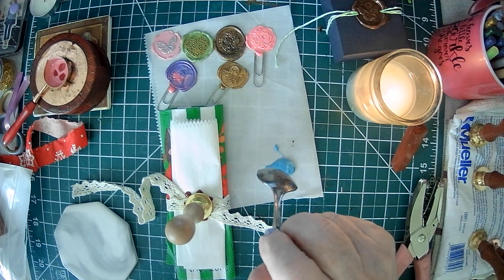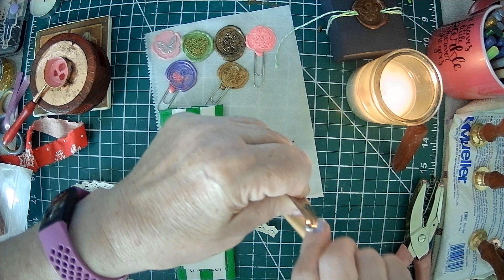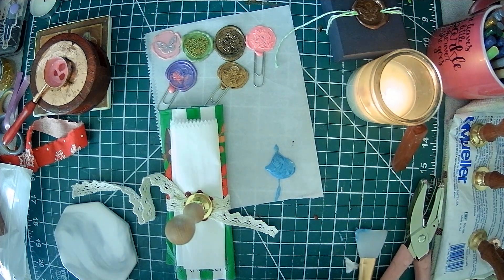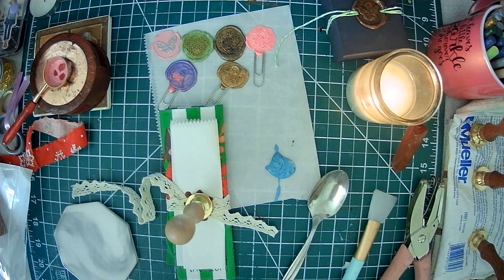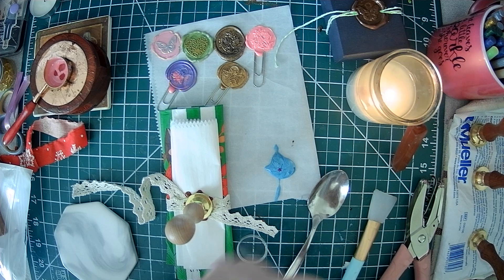This is kid-friendly but you've got to really watch the heat because those things do get hot. Say you wanted to put some glitter, stars, or something on there — you could use a patterned stamp or a clear one if you want the embellishments to show through.